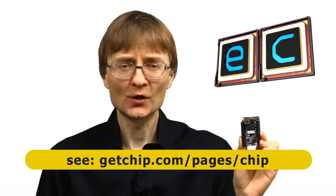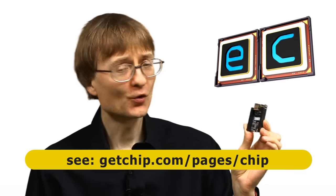Welcome to another video from ExplainingComputers.com. This time I'm going to take a look at the CHIP, which is a $9 single board computer from the Next Thing company. For your $9 you even get some onboard storage, which is pretty good. So let's go and take a closer look.